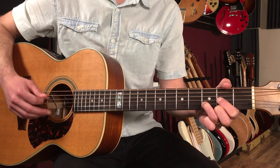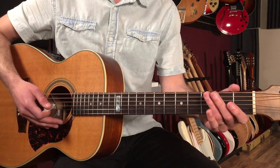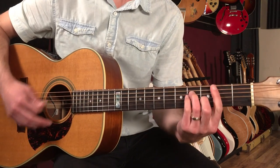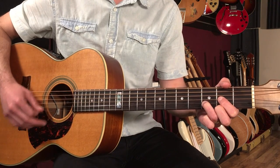When we end, we do what's called a tag and we repeat the final four bars: G, A, B minor, E, D — and we end here on D.